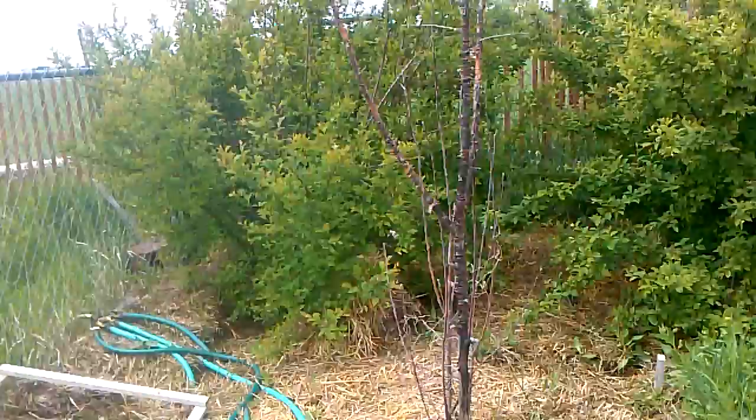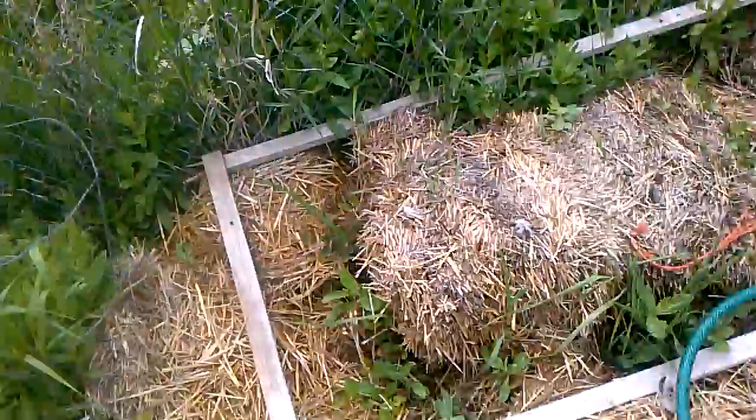Here's our dead tree — that's the one that the goats killed. Did you want to go get the little saw and cut down this apple tree? In fact, I have a saw of my own.